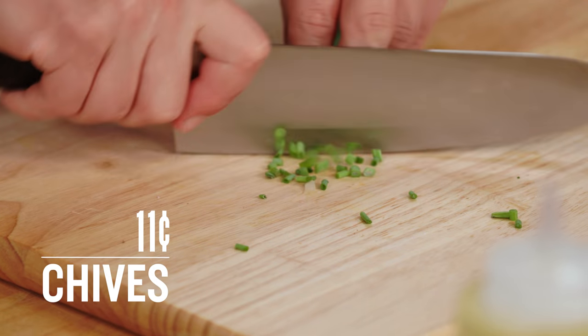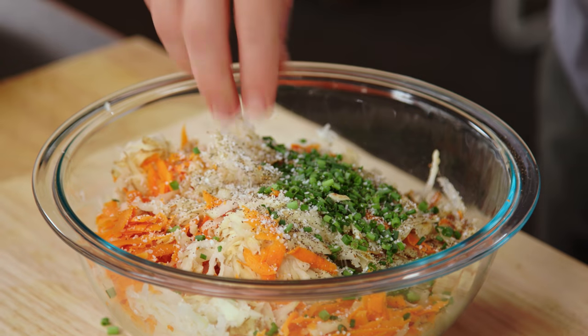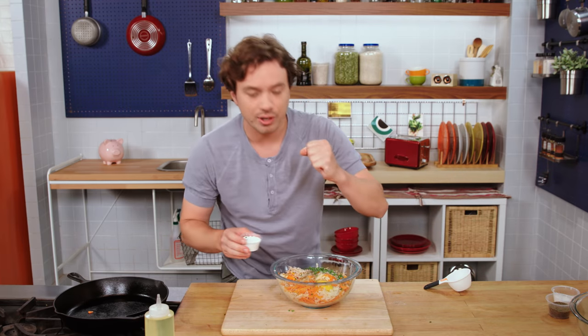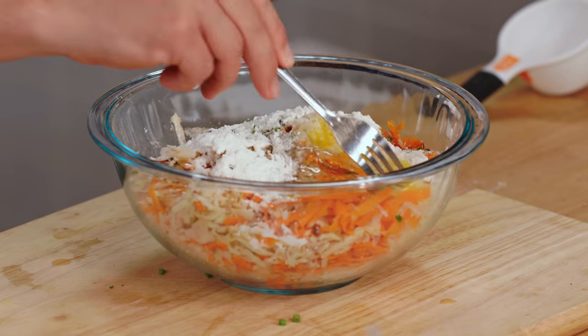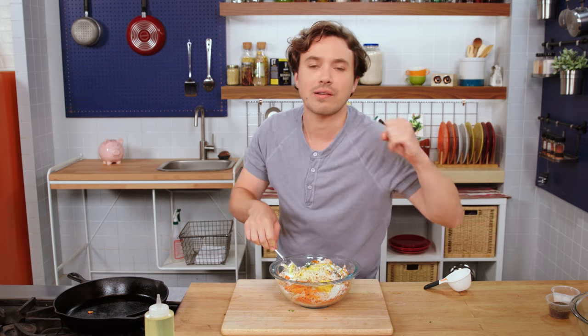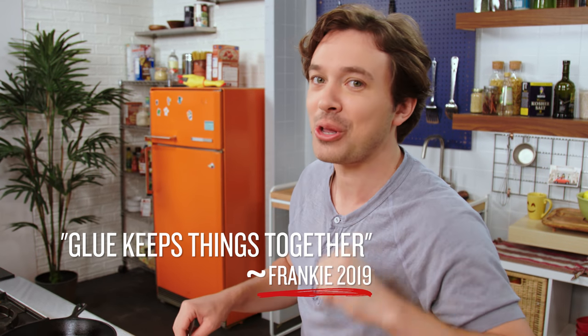Get some chives in there. Some pepper, salt — potatoes really can take a lot of salt, so go for it. Add an egg, and a little bit of flour to give us even more dryness, binding, and crispy bits when we pan fry these. With a fork, make sure you get the egg everywhere all around because that is our glue. If we don't have glue, this is going to fall apart.